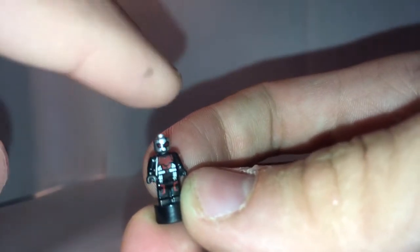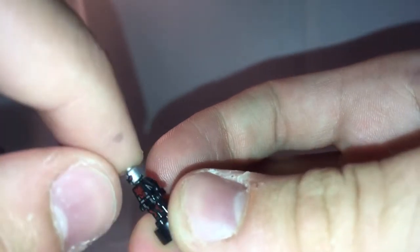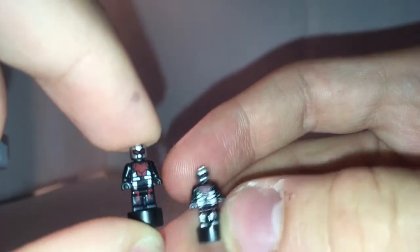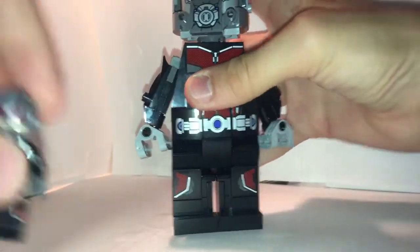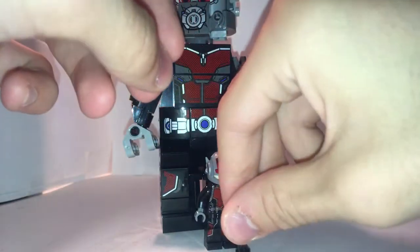Also included for Ant-Man is this micro figure of Ant-Man. This is really great to have in the set, because it was in high demand by several fans. It has printing all over it to make it look like a pretty decent Ant-Man. There's even a second one included because it's a small piece — you could say one is Hank Pym and have them team up. When you line up all three different Ant-Mans, you can see his little growth spurt going on.